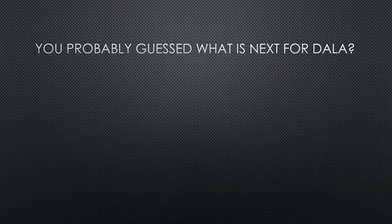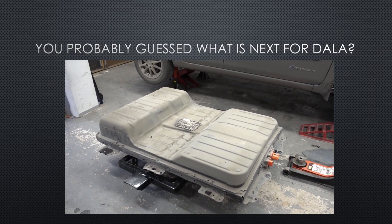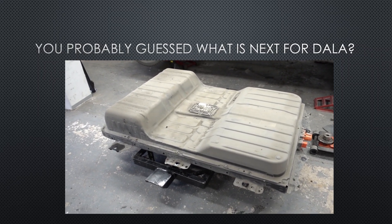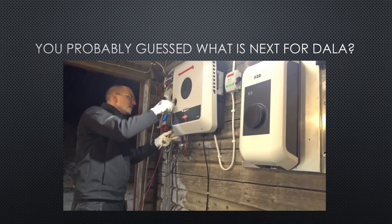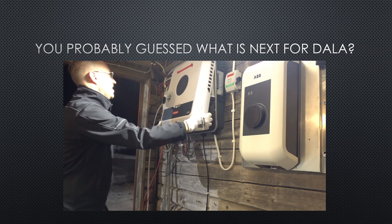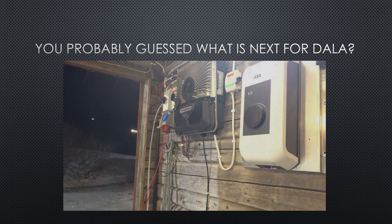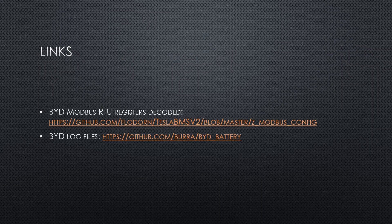You've probably guessed what's next for me: connecting a Leaf battery directly to this Fronius Gen24. I really want to show you how much easier it is to just use an EV battery as-is directly with a hybrid inverter, compared to building it yourself to make it suitable. So stay tuned — some really cool development is coming. If you're interested in joining right away with your own battery pack, check out the Dala's Discord server over at the Patreon.